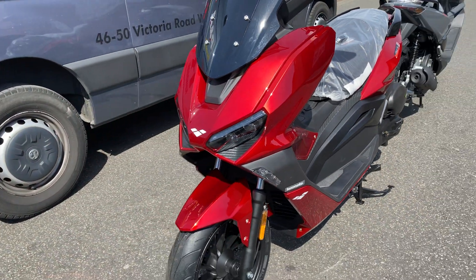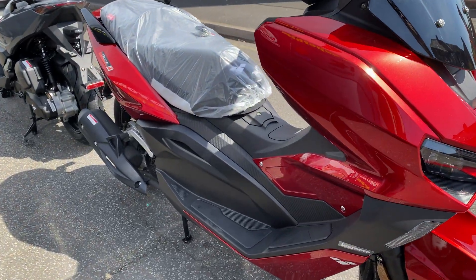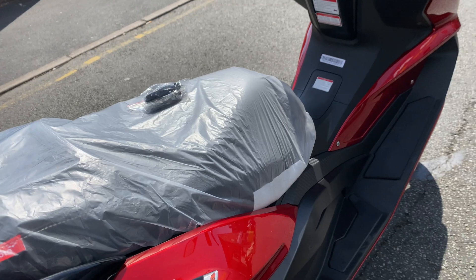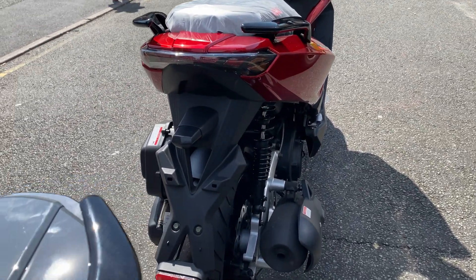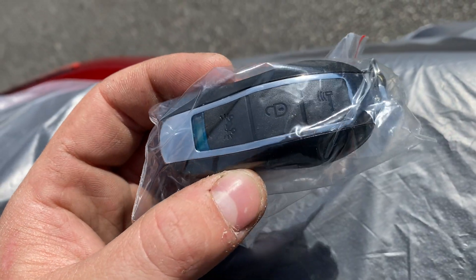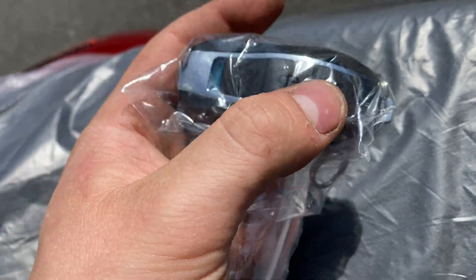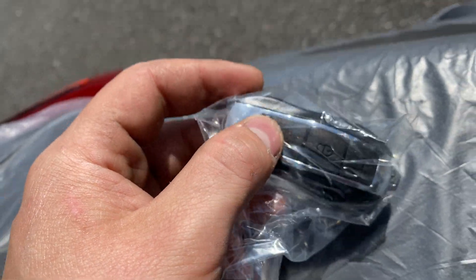Both of these bikes come with keyless start, LED headlamps, LED indicators, and LED tail lights. That would be the key fob, as you can see — you've got the unlock button for your seat, unlock for the ignition, and a warning button like a horn to find your vehicle.